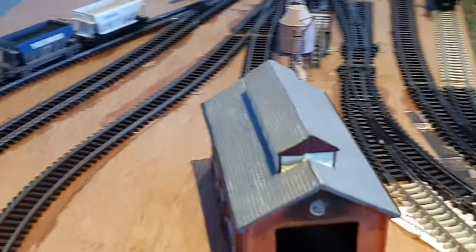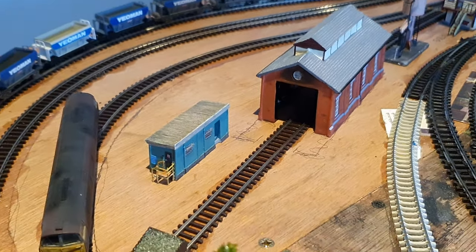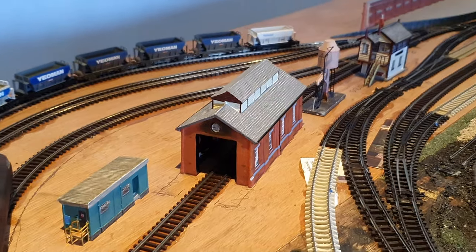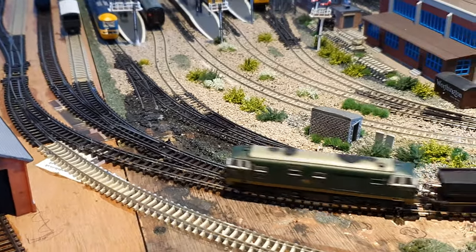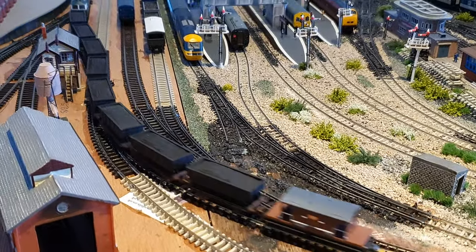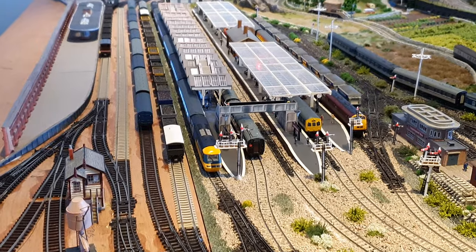We've acquired a little building here as the engine driver's hut. All got to be stuck in place and sorted yet. Anyway, hope that's of interest to you. Bye for now.